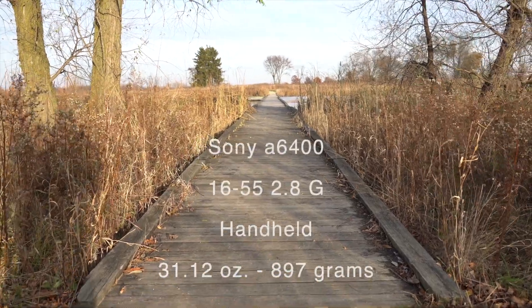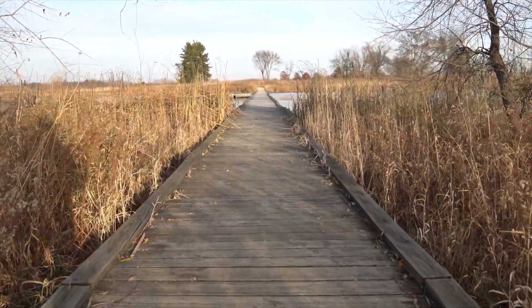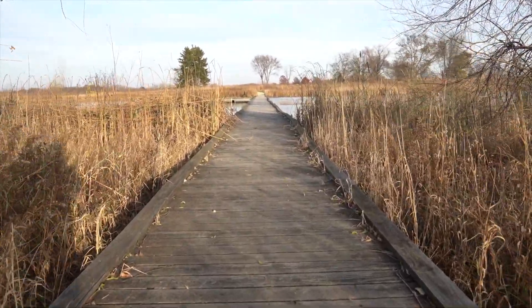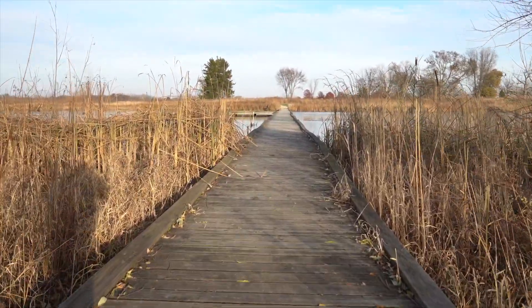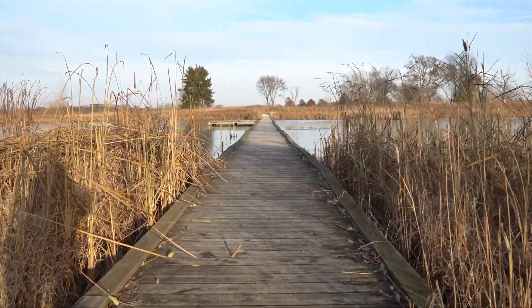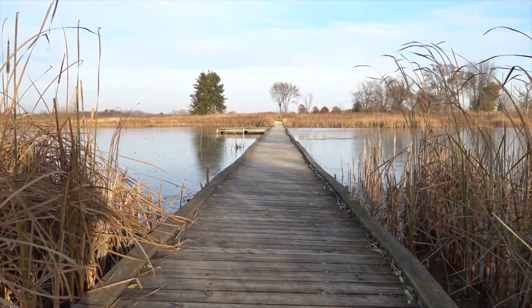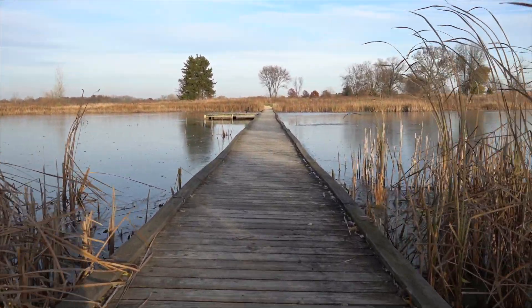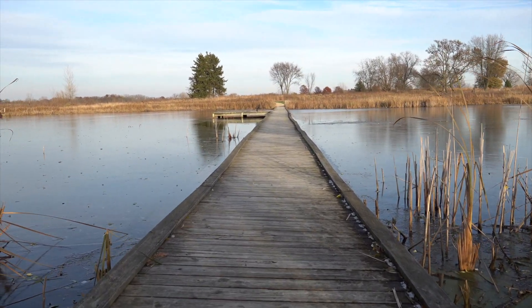So this is a handheld walking test with the 16-55mm 2.8 at 30 frames per second on the A6400, so there's no stabilization in the lens or in the camera. I'm shooting in 4K, but I'm going to upload it to YouTube in 1080p, just because that's what I usually do. It's really hard to hold it straight, especially on this line.